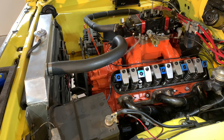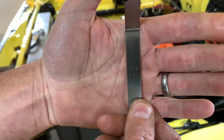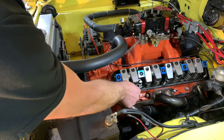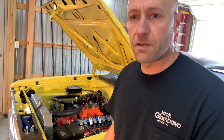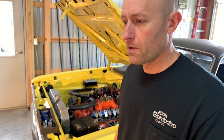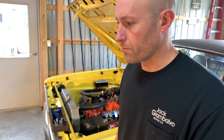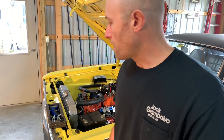Grabbing a 19 thousandths - no, 19 is not going to go in. So the lash actually did increase with engine temperature. I'm assuming that had I actually driven the car for a while and gotten the rocker arm components up to a higher temperature - closer to 180 degrees - I would have been able to fit that 19 thousandths in there.